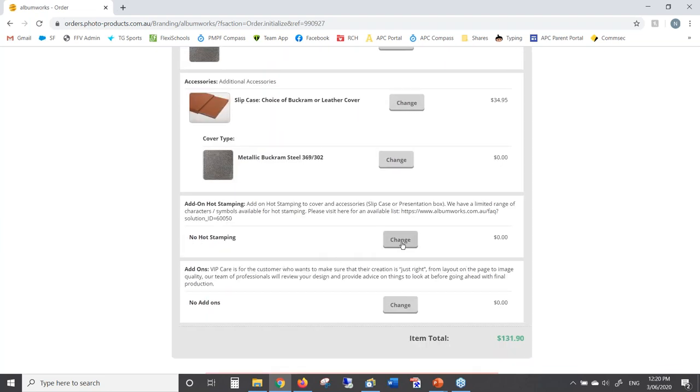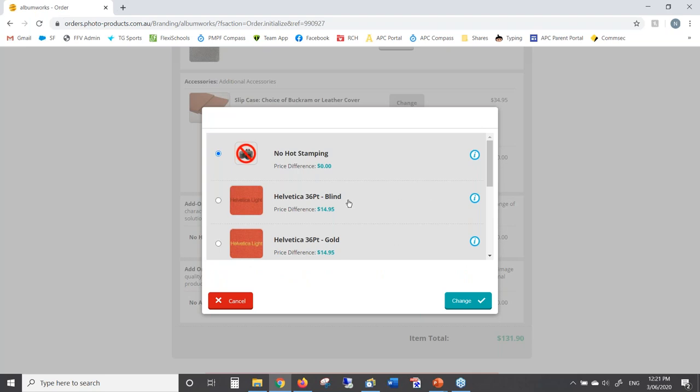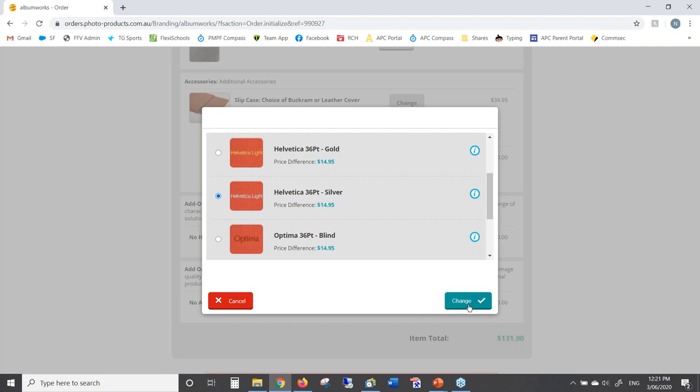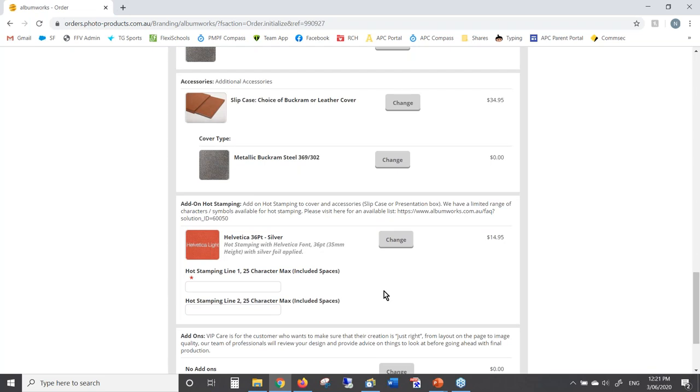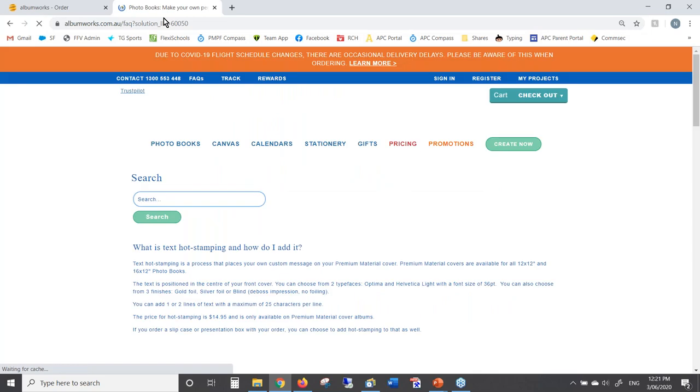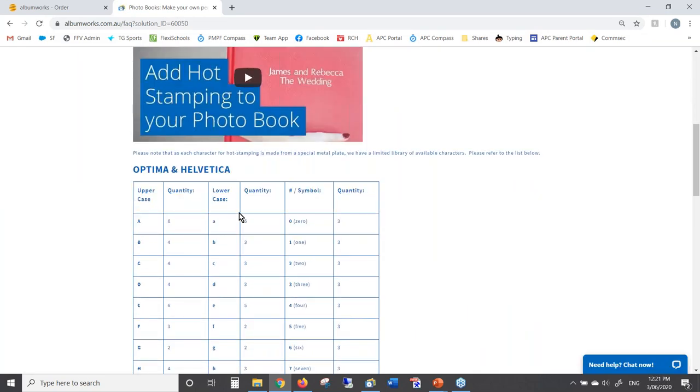I'm also going to add hot stamping for this book. I click on 'Change' next to hot stamping, and here are the different types: Helvetica blind, gold, or silver, or Optima blind, gold, or silver. I'm going to choose Helvetica silver and click Change. Now I have two lines that I can type into — up to 25 characters per line. I might put 'Our Wedding 3 June 2020' and that will appear on two lines, each line centred. There is a specific range of characters available because they are physical blocks that go into a machine. You can highlight the link provided to view the available list of fonts and characters for each option.